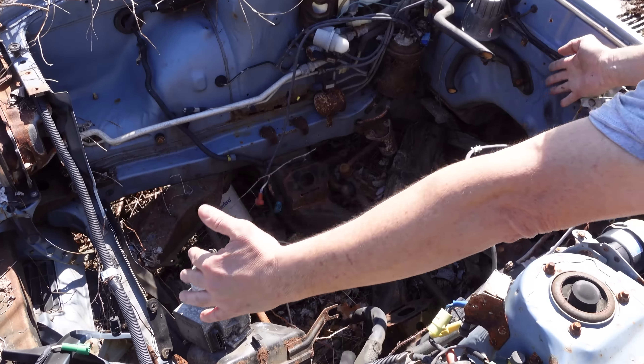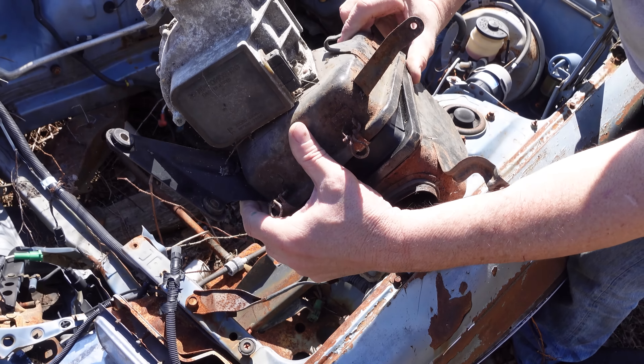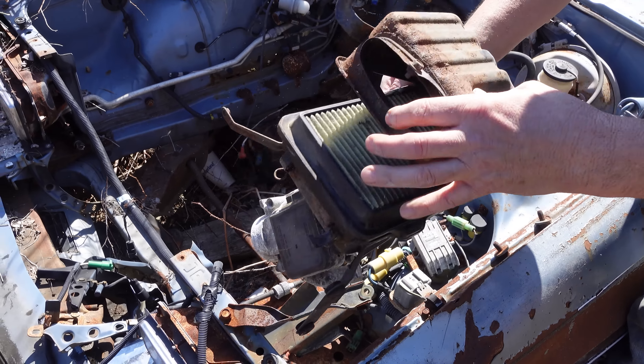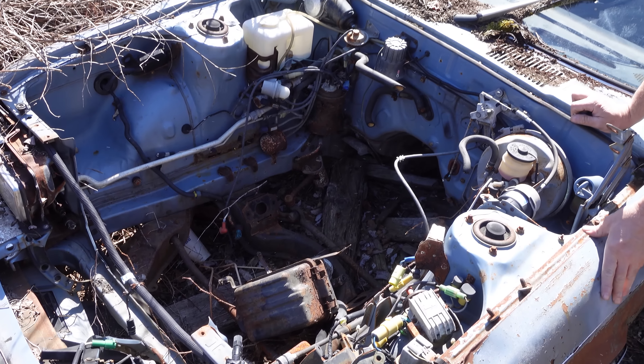This one is an '81 — it would have had fuel injection. Here are some of the remains of that: the mass airflow sensor, a little computer made by Nippon Denso right there, and the air box with the filter still inside. This would have fed that inline 6 to give it more power than a regular Toyota Celica.